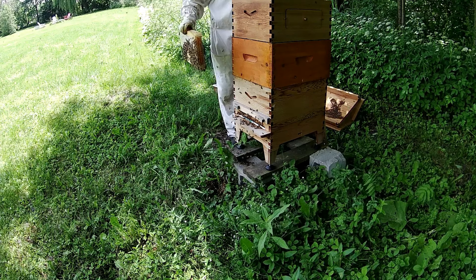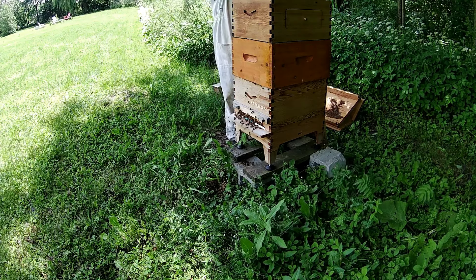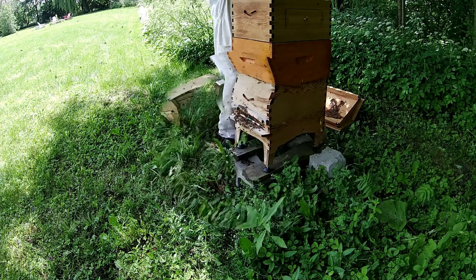Le cadre du milieu, ici, il est presque plein. D'après moi, cette année, avec la floeve, ça va être une bonne récolte.